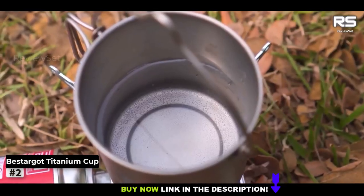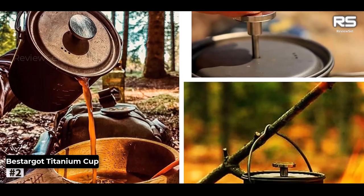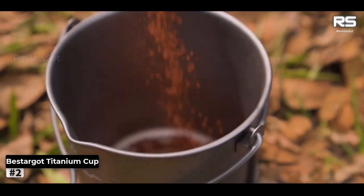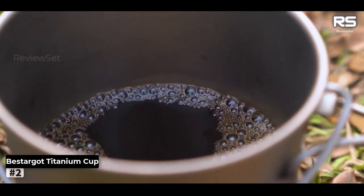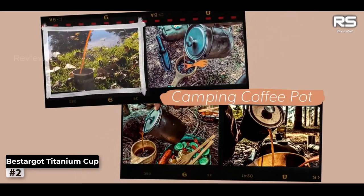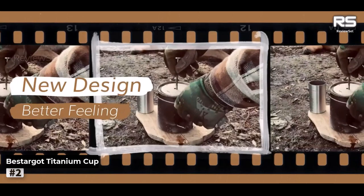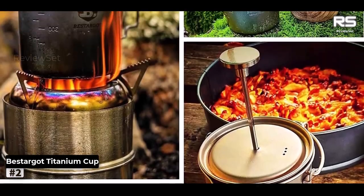Number 2: Bistarget Titanium Cup Camping Coffee Mug. The Bistarget Camping Titanium French Press stands out as a top choice for camp coffee enthusiasts due to its exceptional durability and lightweight design, both critical attributes for camping gear. Our testers were particularly impressed with its brew quality, describing the coffee as bold and deliciously thick. This coffee maker is slightly pricier than the X-Brew, but if you prefer the French press brewing method, it's a highly recommended option. What makes the Bistarget stand out is its simplicity, ease of cleaning, lightness, and versatility.